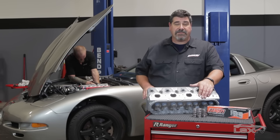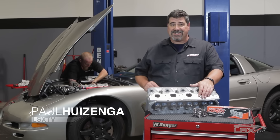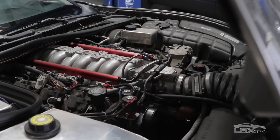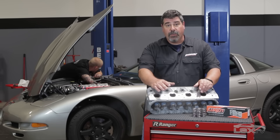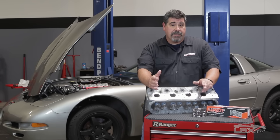While the Gen 3 and Gen 4 LS family are strong performers straight from the factory, a quality valve spring upgrade is essential anytime you're trying to build big LS horsepower. These Signature Series LS valve springs from Lunati are designed to outperform stock pieces, which can fail due to being overworked by a high lift cam, high RPM use, or simply because of age.